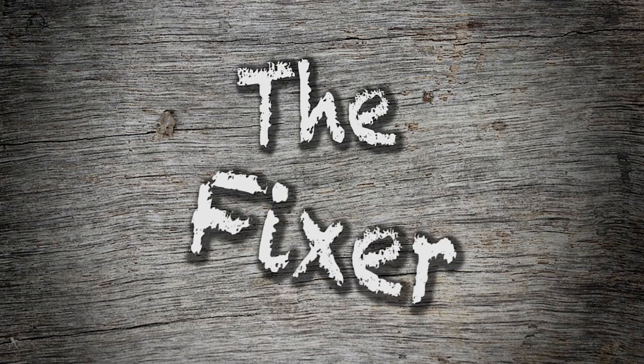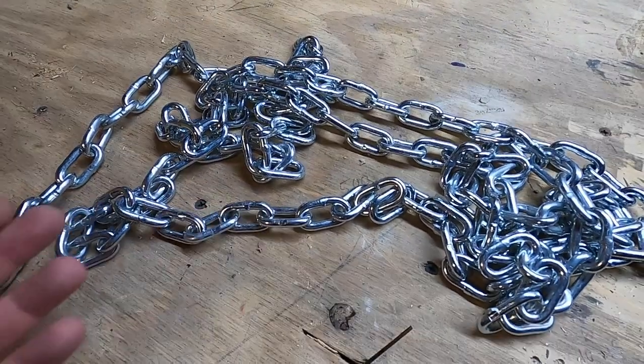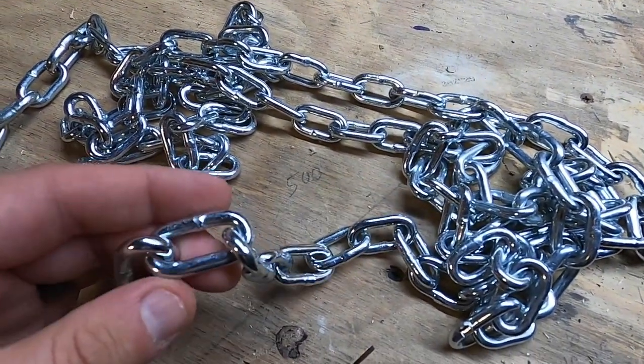In this video, I'm going to show you how to cut some chain, and we're going to do it right now. So I'm doing a project where I have to cut some chain, and I figured this would be a good opportunity to show you. So this is the chain that I'm using.